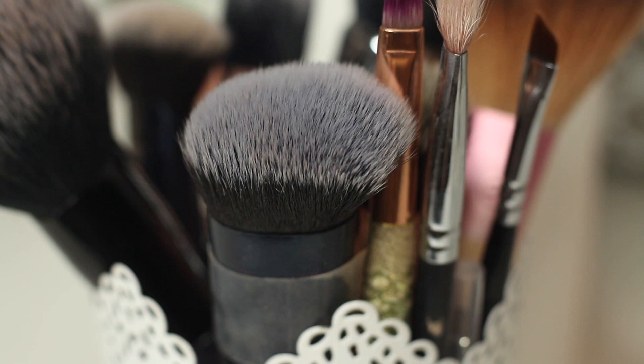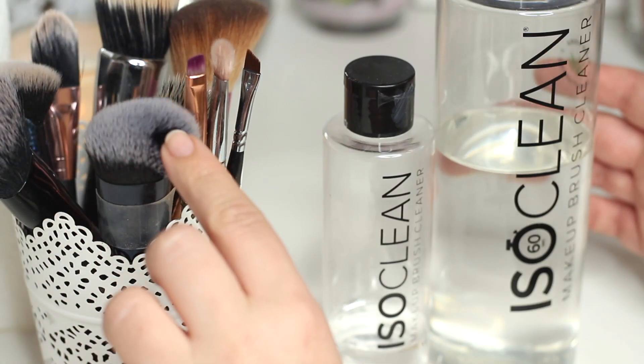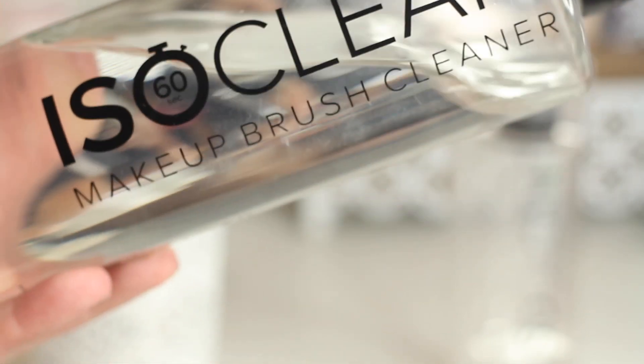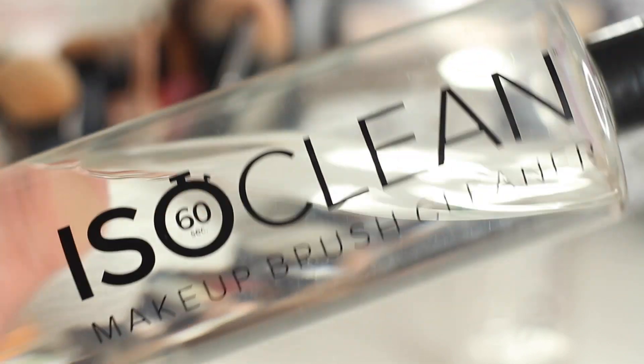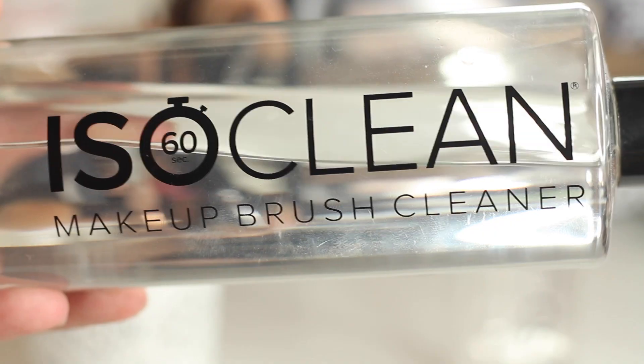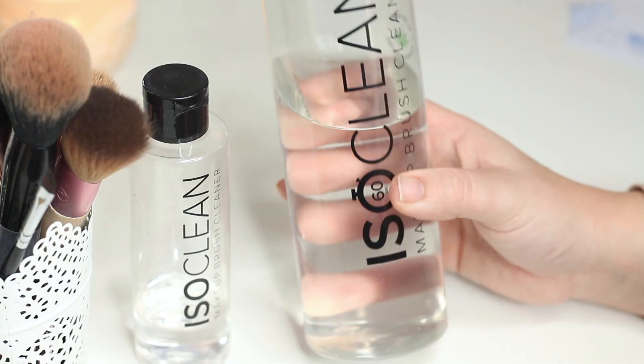Like I said, it is the best one I've used and tested, and it kills 99.9% of bacteria on makeup brushes, which is exactly what you're looking for. If you have any questions about how I clean mine or about the product itself, please pop them in the comment box below and I will get back to you.